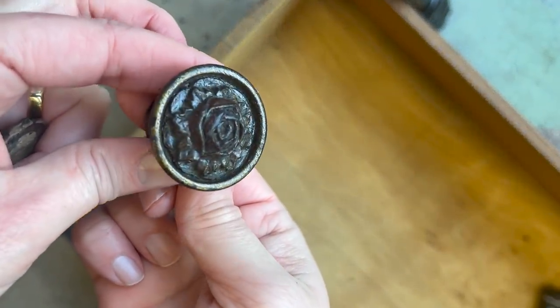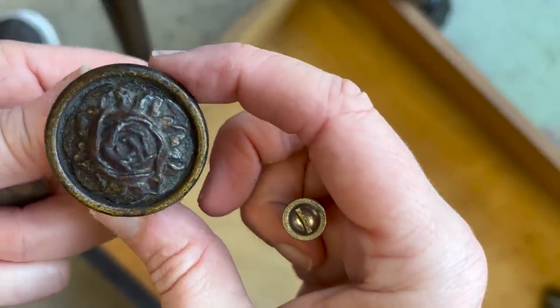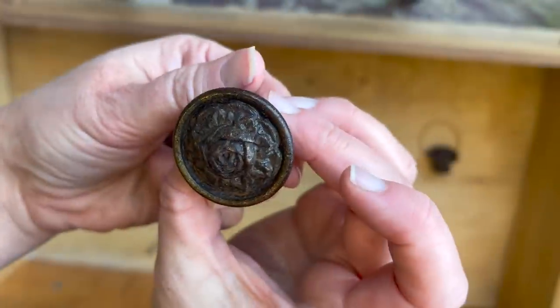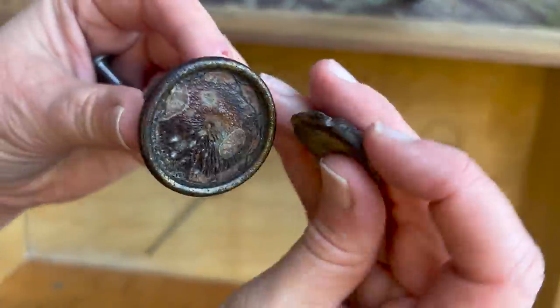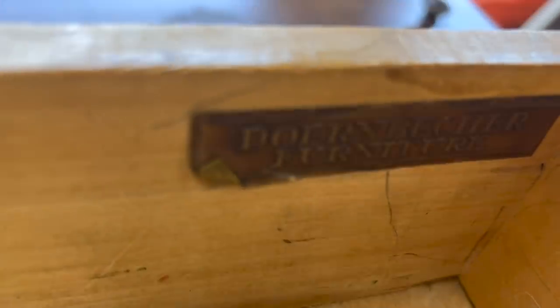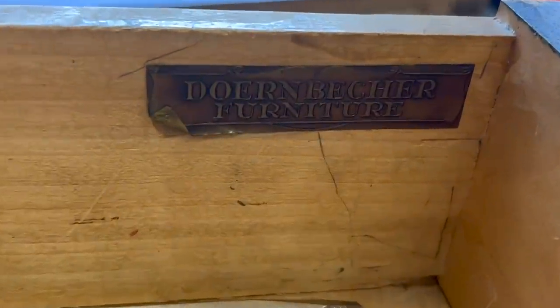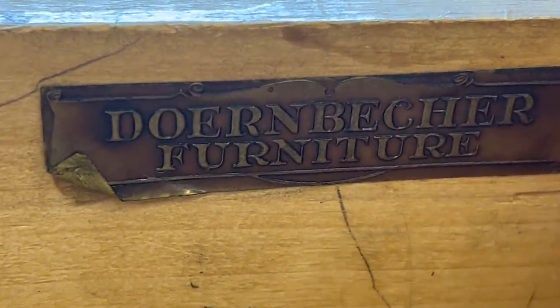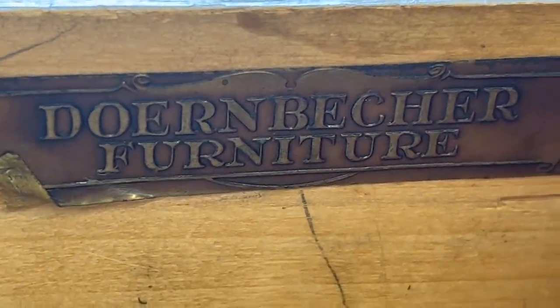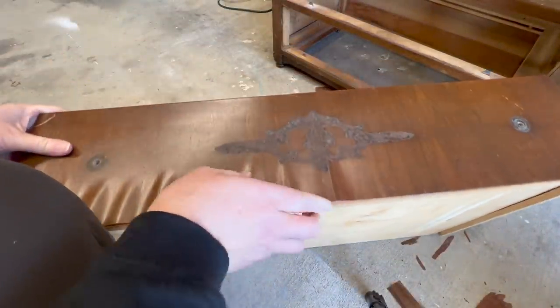One of the handles' flowers was loose, and another one was missing the flower altogether, so I knew I was going to have to replace that if I wanted to keep those original pulls. While I was inspecting the piece, I noticed its label. This highboy dresser was made by the Dorenbecher Furniture Company based in Portland, Oregon, and was most likely constructed in the 1920s.